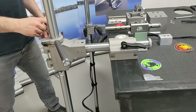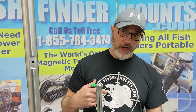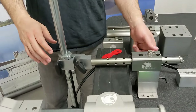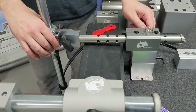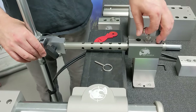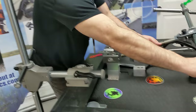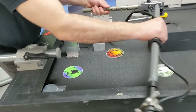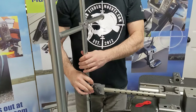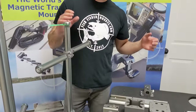Here we have our Gen 3 — our heaviest duty product currently on the market. For light-duty use, the Gen 3 is a great product. We can pull the linchpin out and remove it from the system, or we can plug it in backwards to stow it. We've been producing this product for about two years and people love it.